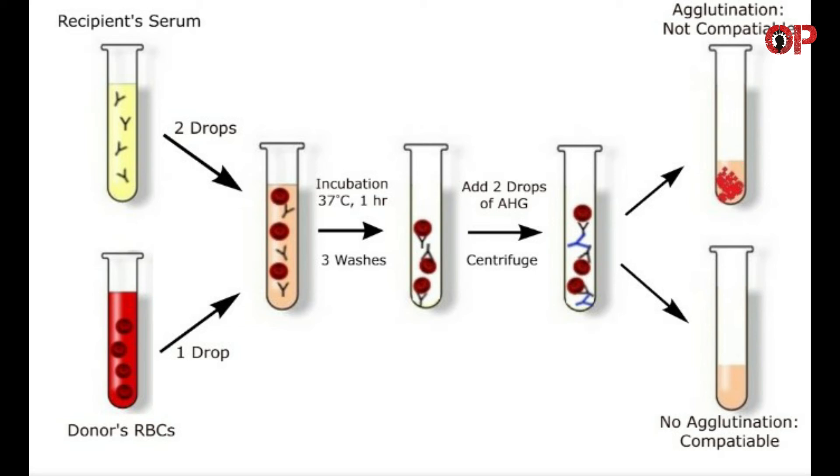Centrifuge at 1500 RPM for 1 minute. Observe macroscopically and microscopically for agglutination. If macroscopic agglutination is not observed, transfer a small amount onto a glass slide and examine for microscopic agglutination. Rouleaux is not an indication of incompatibility.